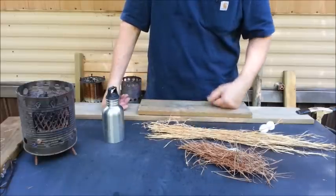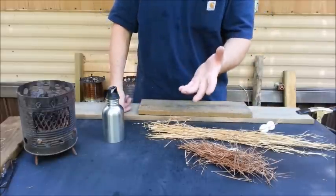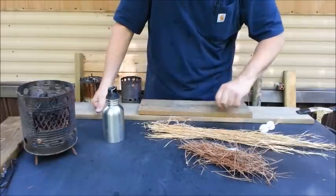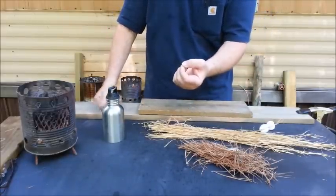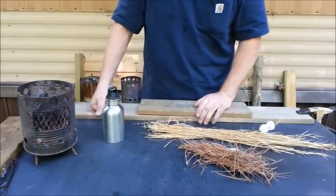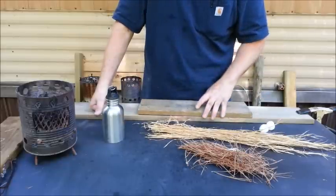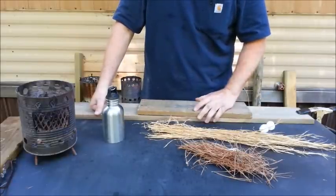The number one mistake that I see people make is they'll roll it and roll it and roll it, and they'll be on the verge of getting an ember, and they'll take that fire roll and start picking into it. Once you roll it, I don't care if you roll it a hundred times and you pick it up — if you don't see smoke coming off of it, you need to put it back down and roll it some more. You'll either get the ember or the roll will eventually disintegrate. But this is the easiest form of friction fire anybody can do.